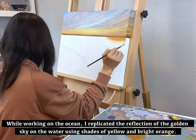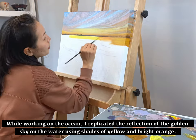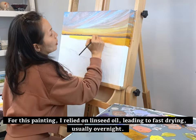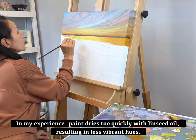While working on the ocean, I replicated the reflection of the golden sky on the water using shades of yellow and bright orange. For this painting, I relied on linseed oil, leading to fast drying — usually overnight. In my experience, paint dries too quickly with linseed oil, resulting in less vibrant hues.